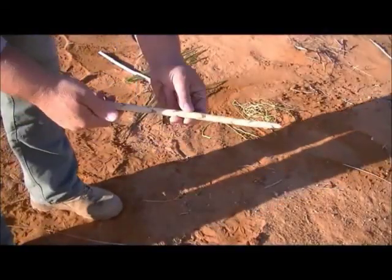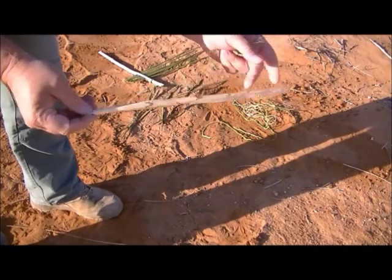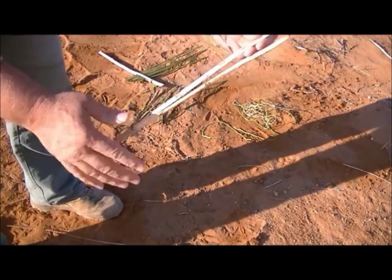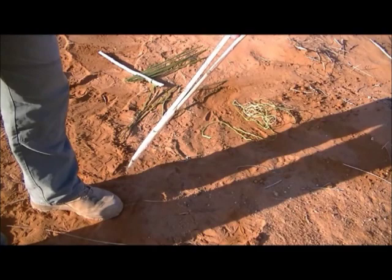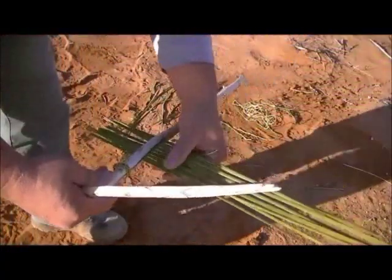To prepare the jig, you need a foot-long stick — I'll use a yucca stick. You split it partway down the middle, but not all the way, because you're going to be sticking your yucca leaves in between there to hold them, just like I've done here.